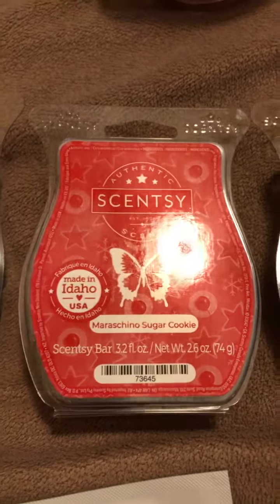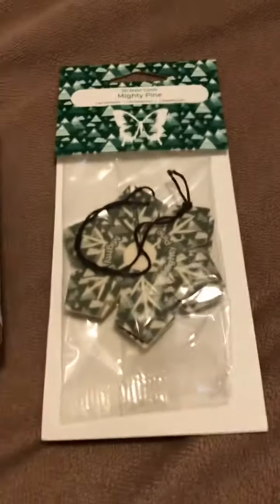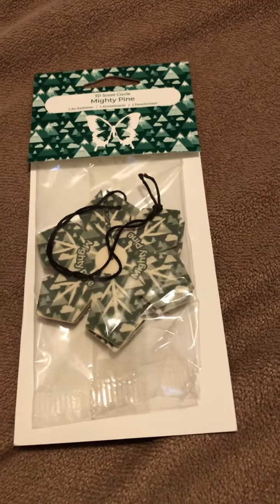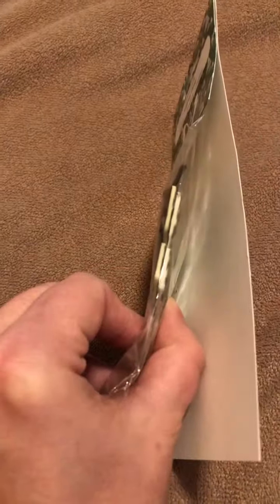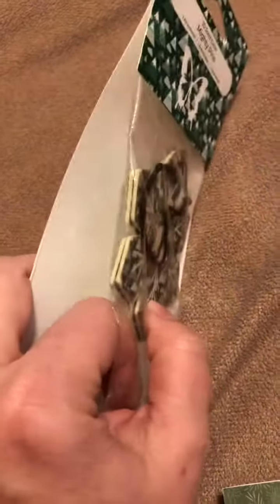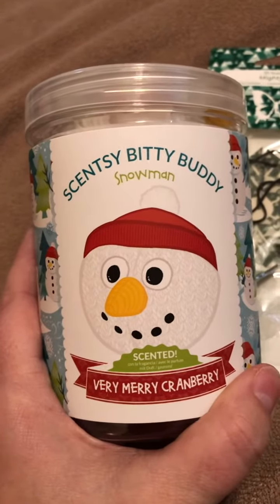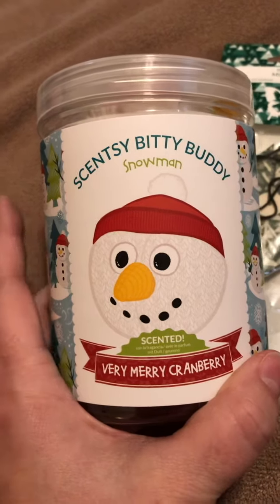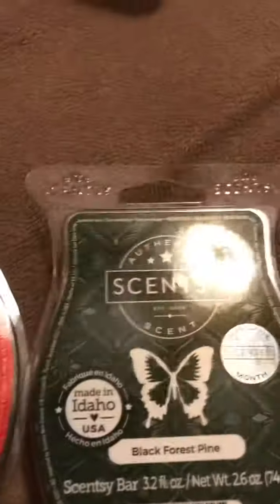So three bars of wax at $17. There is also a three-dimensional scent circle, which is $5 — when you take it out of the package it's actually 3D, not like a normal circle which is $3, but these 3D ones are $5. And then a bitty buddy snowman, which is $12.